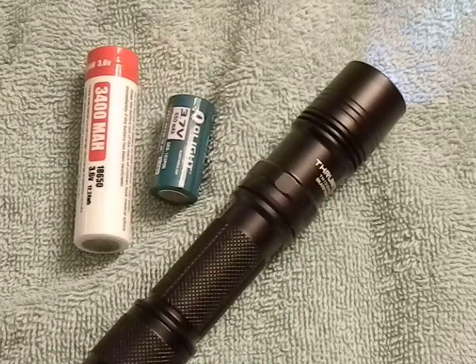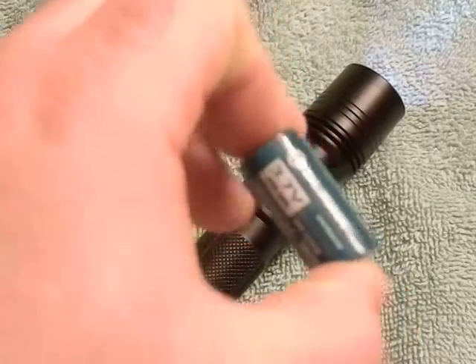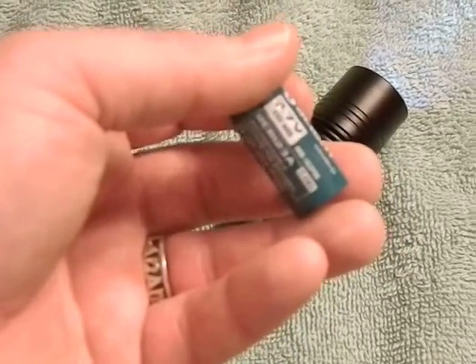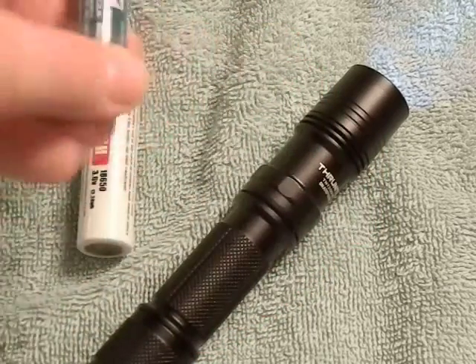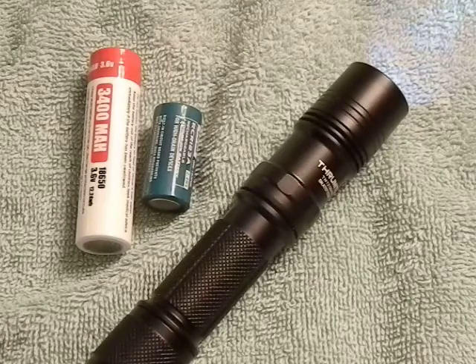Often people start with CR123s and then decide to buy rechargeables. One thing you'll notice right off the bat is that rechargeable CR123s — the RCR123s or 16340s — can have very very low capacity. If we focus, you'll see these are only 650 milliamp hours each.